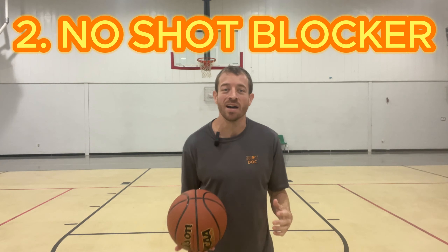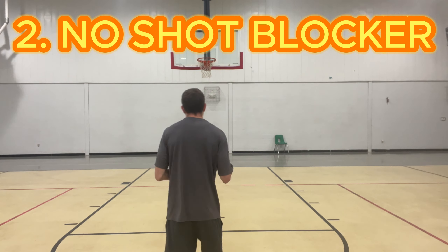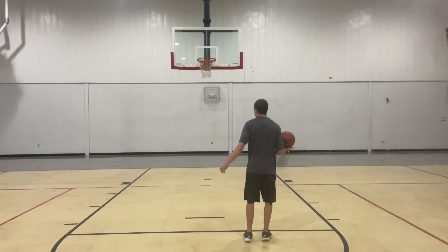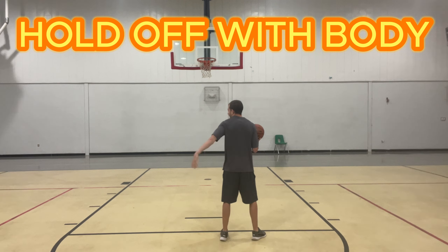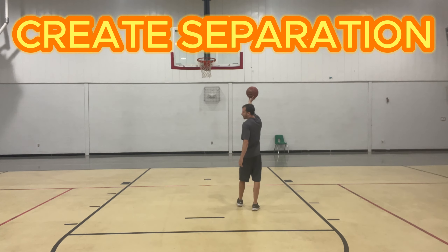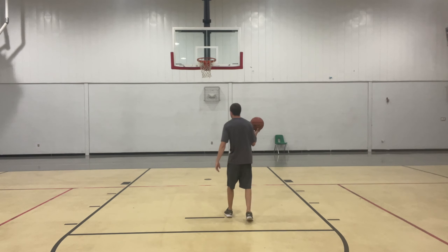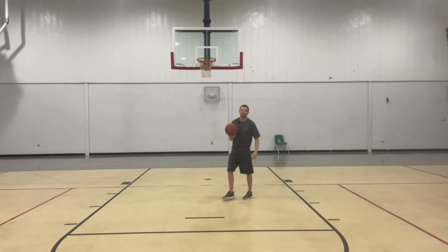The next situation where you can go off of one foot is when you are in the half court in a spread-out type of offense and there's not a big man inside to potentially block your shot. Same type of scenario where you might be getting by your defender and he's behind you or on your hip. We can continue to hold him off with our body, keep him behind us or create some separation, and then extend to the basket going off of one foot. There's no reason to go off of two feet because the defense is behind us and we don't have to worry about a shot blocker at the rim.